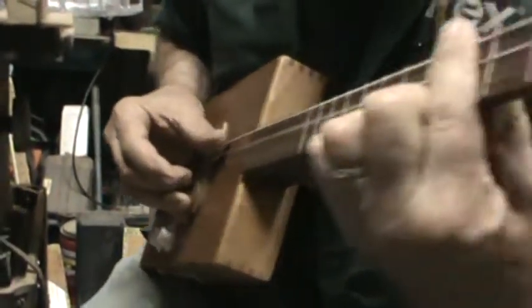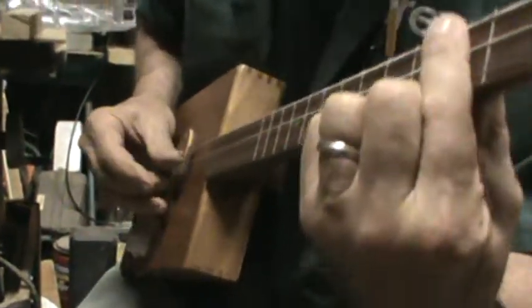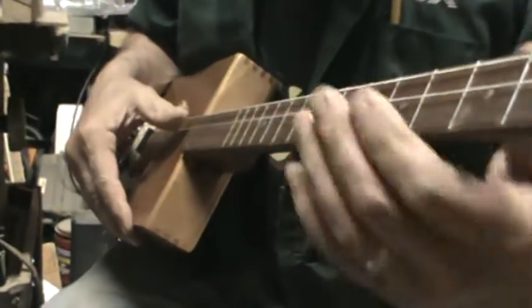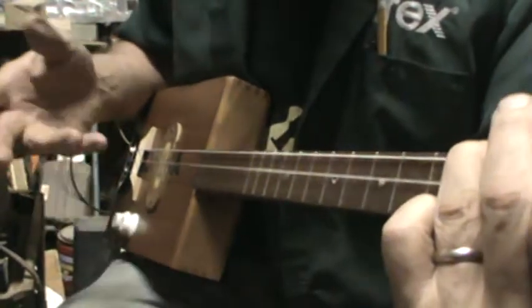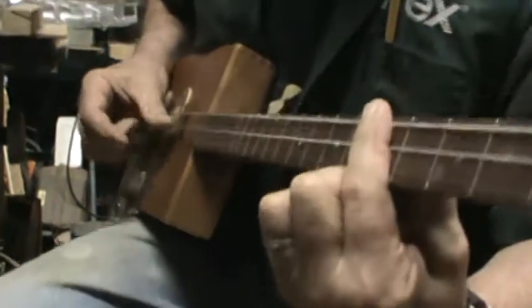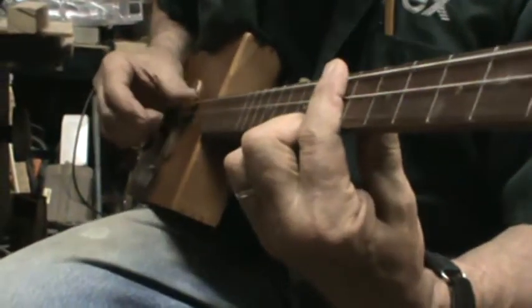'Hand me down my walking cane, I'm gonna ride that midnight train.' I may as well show you this chord — it's a form of a... this is GDG, so this would be an E minor. It's the fourth fret of the third string, second fret of the second string. That's one way to play the E minor. 'Hand me down my walking cane, I'm gonna ride that midnight train, all my sins taken away, taken away.'